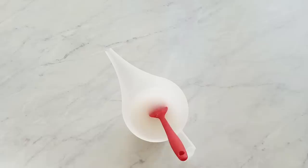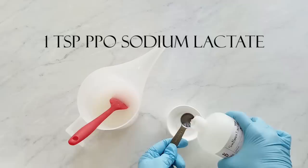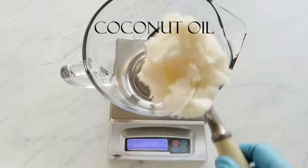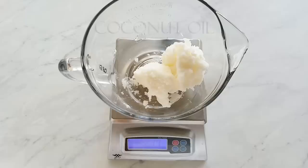Our sodium hydroxide is added to our water and now I'm getting ready my sodium lactate. It's used at a rate of one teaspoon per pound of oils and it's a natural hardener of the soap. It makes the soap release from the molds a little easier, and it's also a moisturizer because it's a humectant and it draws moisture to it.